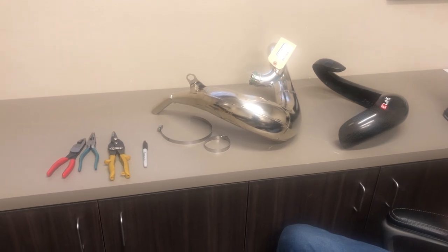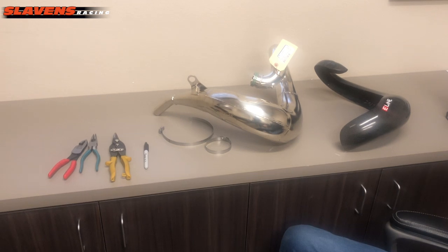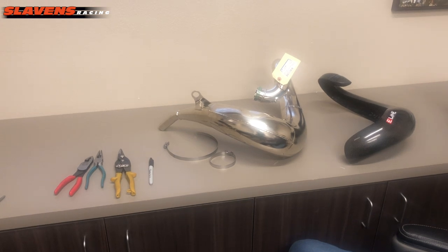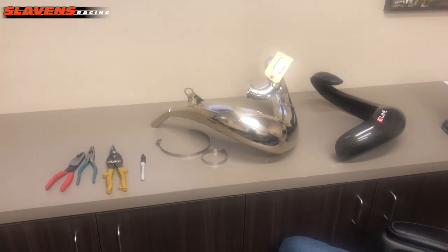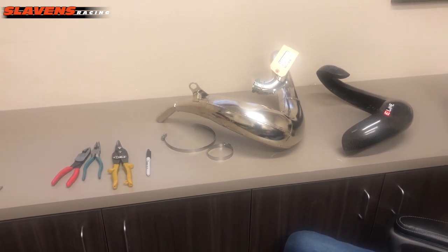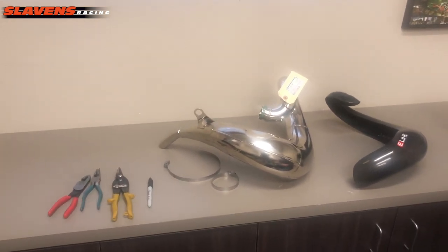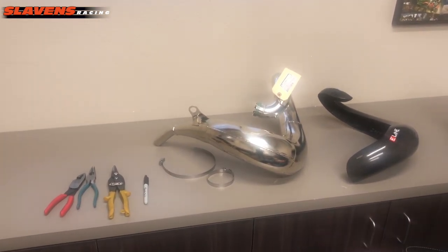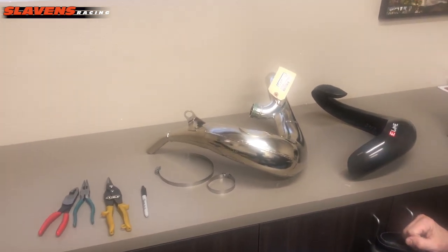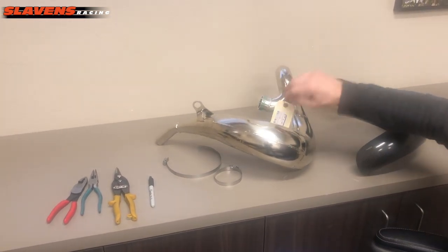Hi guys, Jeff at Slavin's Racing. This video is about how to install carbon fiber pipe guards. It seems kind of crazy that I'm making this video, but a lot of guys have problems with these. We get calls on them all the time saying you sent me the wrong guard, it doesn't fit, when we actually sent them the right guard. People have different levels of mechanical ability, and if you're at the lower level I can understand where you might struggle with getting this on. Guys that have been doing this a long time just kind of jump in there and get it done.